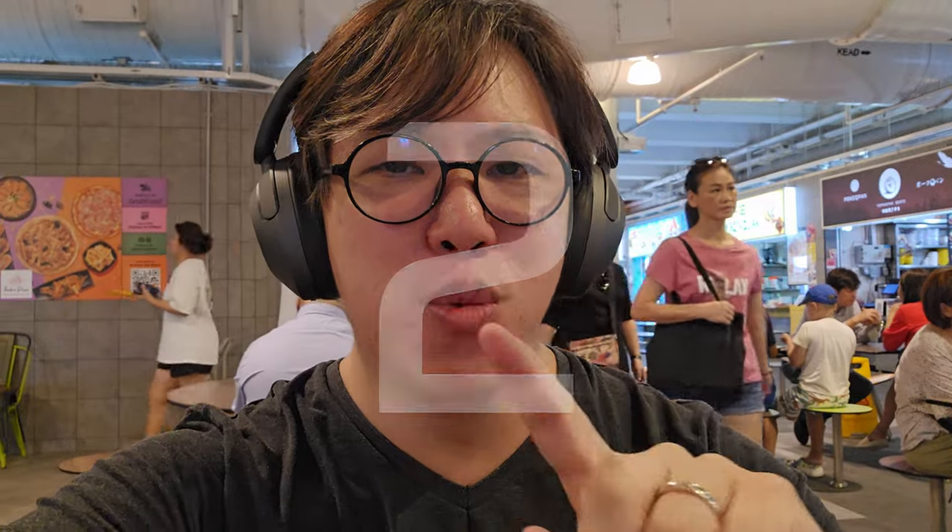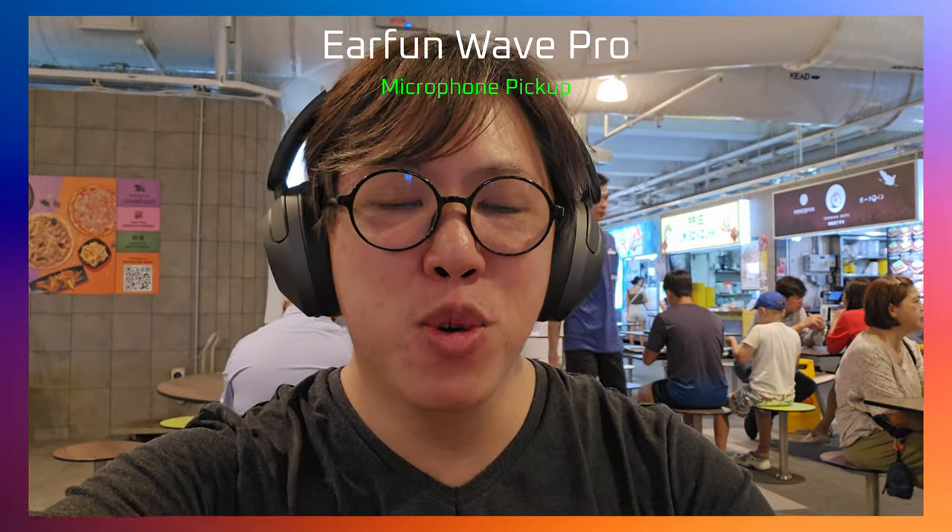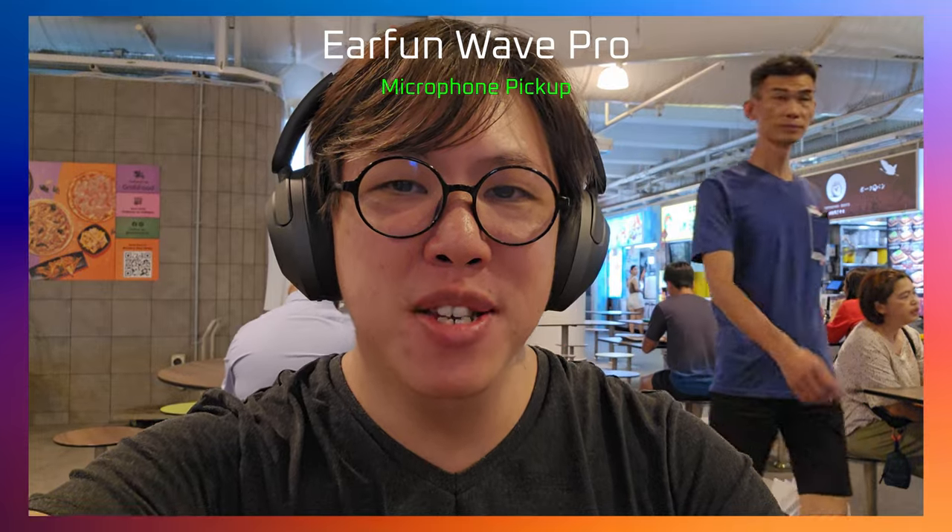I'm in a noisy food court having a cup of coffee, and I'm here testing the EarFun Wave Pro's microphone pickup. This is the EarFun Wave Pro's microphone pickup in 3, 2 and 1. And yes, this is the EarFun Wave Pro's microphone pickup. The quick brown fox jumps over the lazy dog. How do I sound? Let me know in the comments.